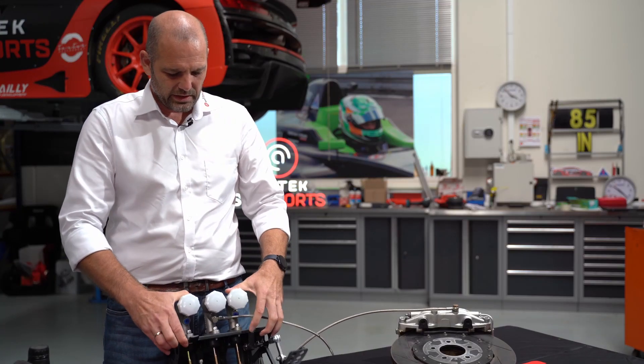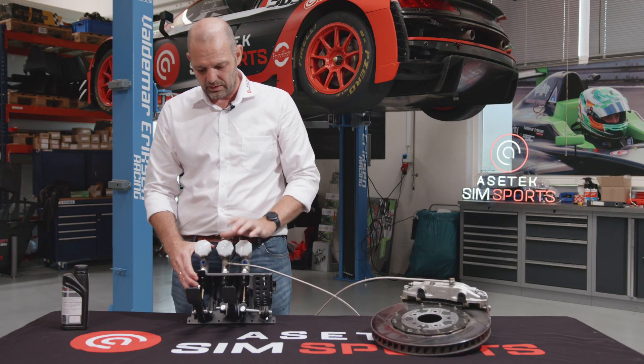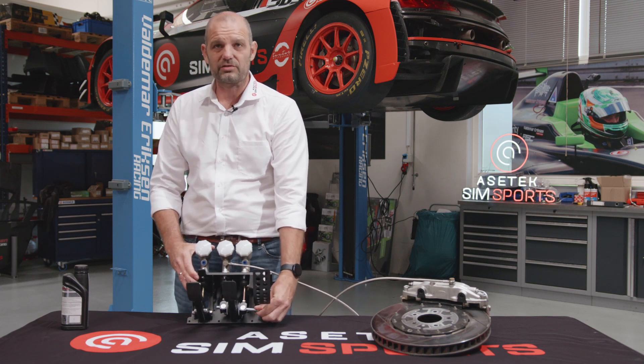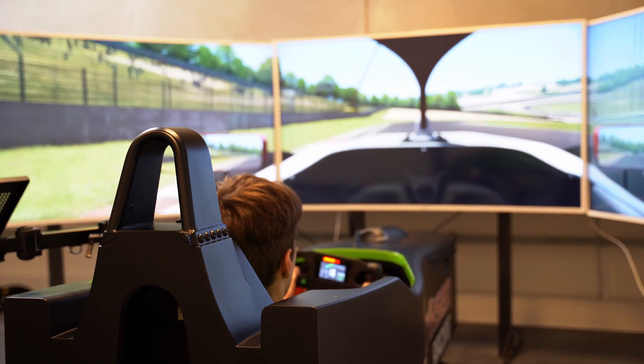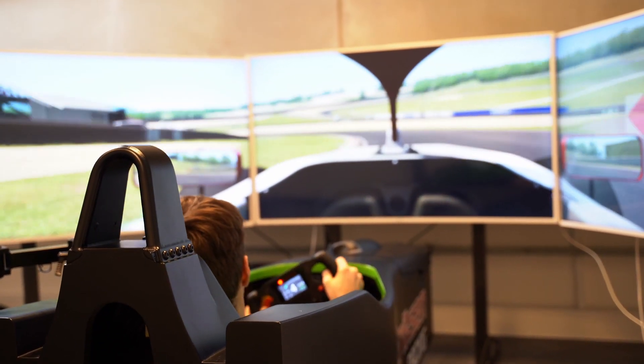As this is for a real race car, you can see there are two brake cylinders here. The reason for that is you have front brakes and rear brakes, and by turning this you can adjust the brake bias. We don't really need that in a simulator, partly because you don't have front and rear brakes, and the bias you can adjust in the software.